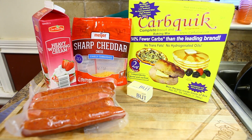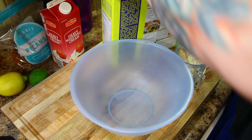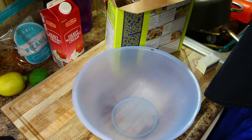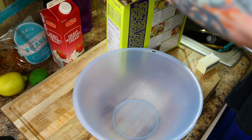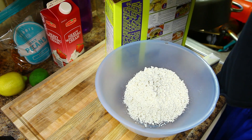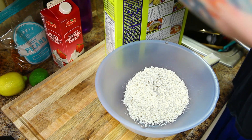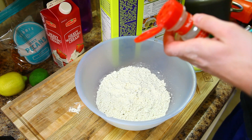We're just gonna make a dough to wrap around the sausages and then pop them in the oven. The first thing we'll add is two cups of Carb Quick. You can find this online pretty much anywhere — you can order it pretty cheap from Amazon. It makes really good pancakes, waffles, and biscuits. I can't find it locally but I get it off Amazon.